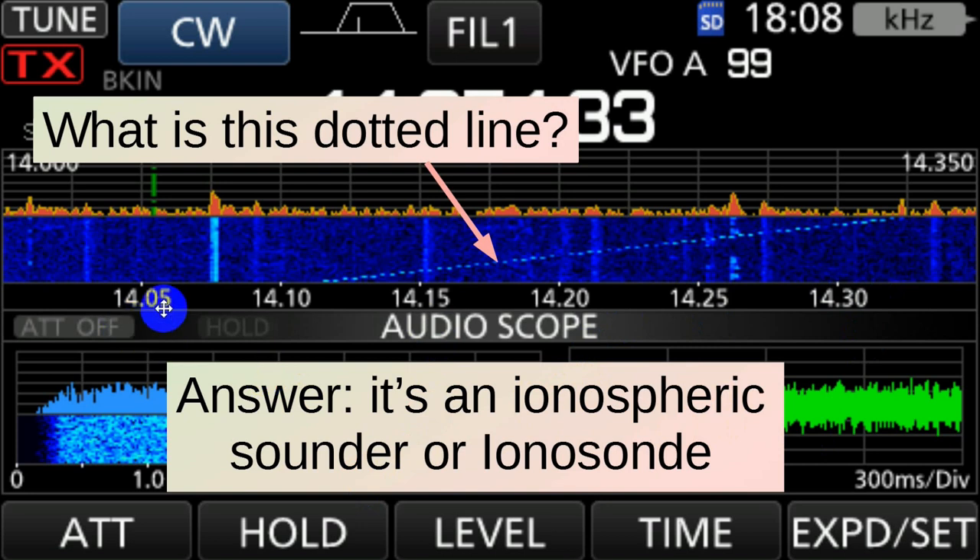It's starting out at low frequencies — way low — and going up to about 20 megahertz or so. It's called an ionospheric sounder, sometimes an ionosonde. And this is a form of radar — we're trying to look at the ionosphere.